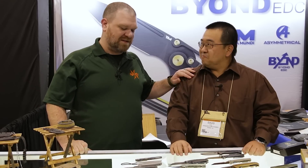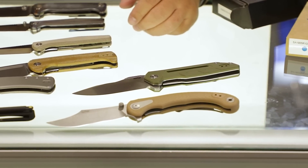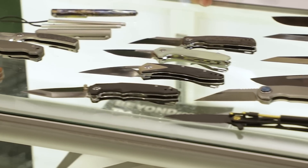Hey everyone, David C. Andersen from the KnifeCenter coming at you from SHOT Show 2023. We're here at the Beyond EDC booth with long-lost good friend David Sun. It's been a long minute — real good to see you. I'm happy to be here checking out your stuff, and it truly is your stuff. Beyond EDC, that's my brand. Let me go through the new stuff we're bringing and some updates to the old stuff from 2022.